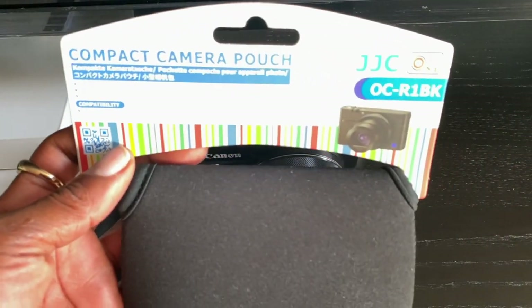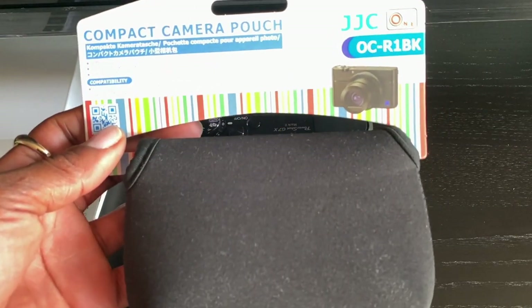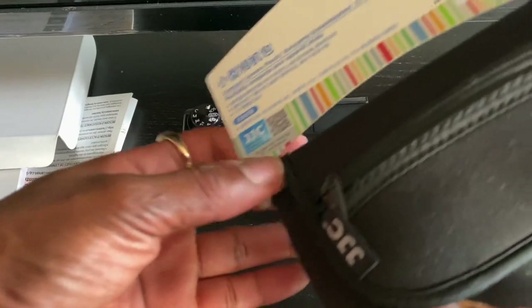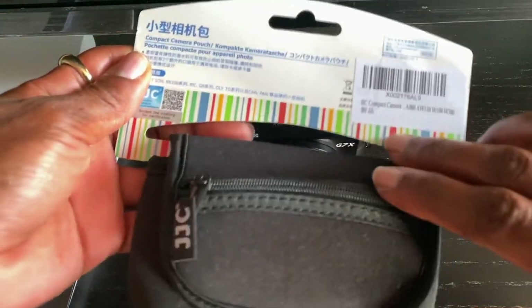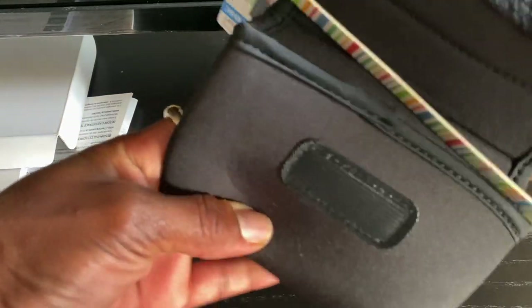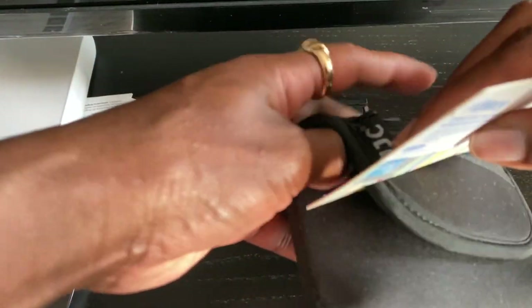So I got this pouch from Amazon. It's a compact camera pouch just to keep the camera nice and safe. This is what it looks like — that's the front and you can open it up and store the camera inside. Let me see if it actually fits.